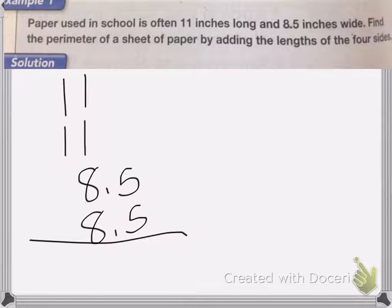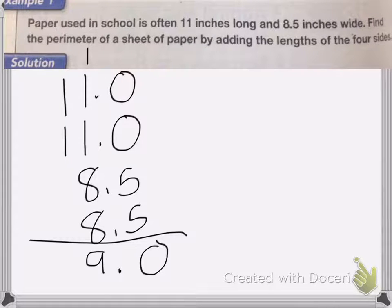Make sure your decimal places are lined up. The two whole numbers don't have decimal places, but you can add one after — it would just be 11.0. Adding zeros after a decimal point doesn't change anything. So we add: 5 plus 5 is 10, carry the 1. 1 plus 1 is 2, plus 1 is 3. 3 plus 8 is 11, and 11 plus 8 is 39. Make sure to drop the decimal place straight down, and 3 plus 1 plus 1 is 5.